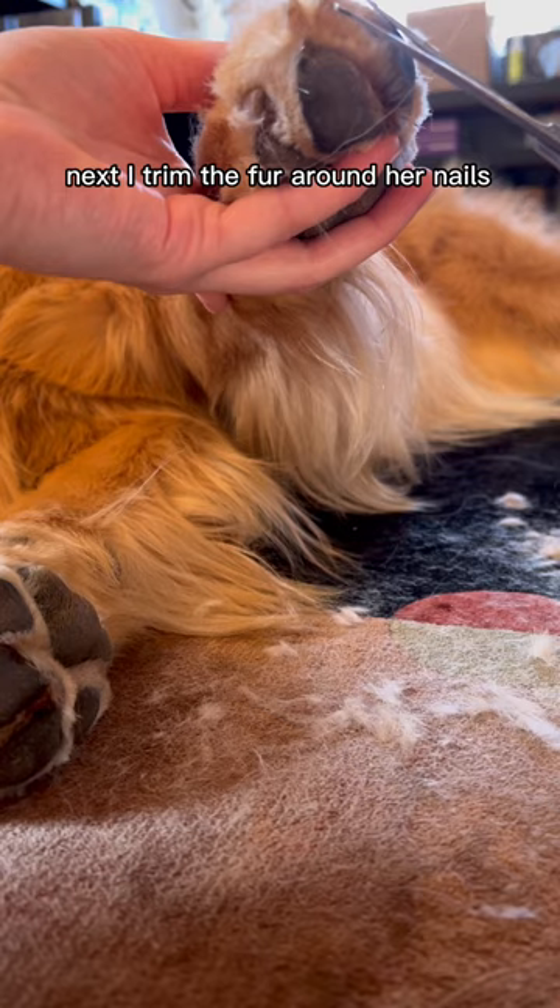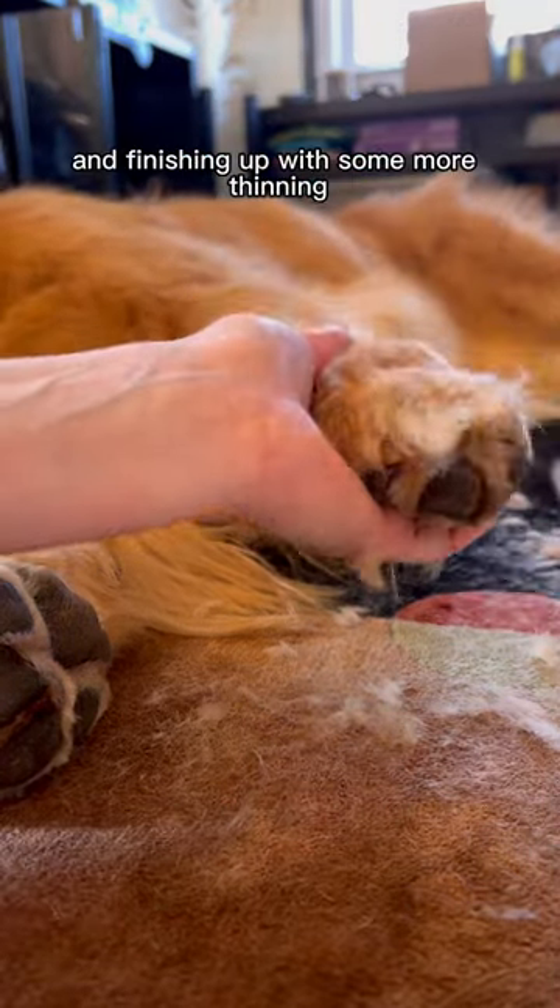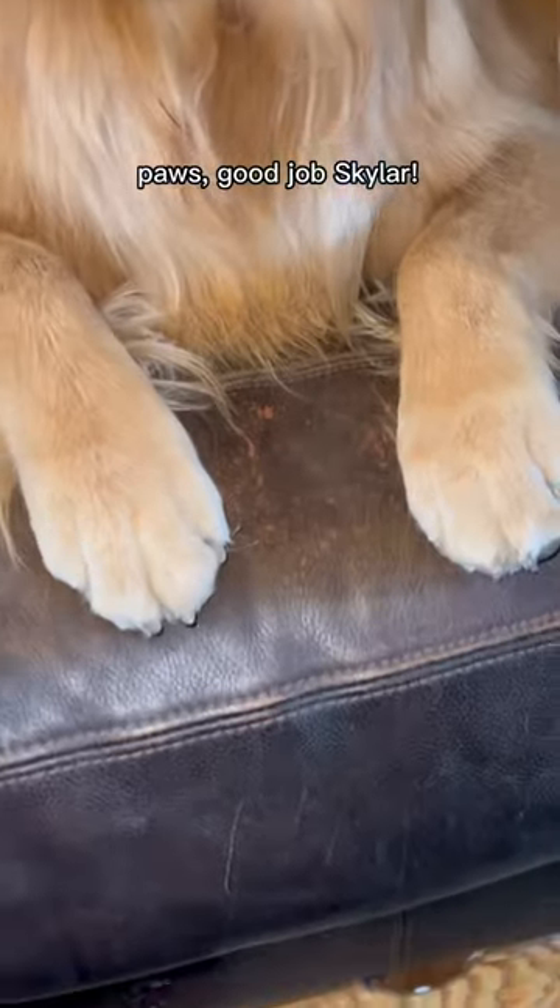Next, I trim the fur around her nails. This makes it a lot easier for me to cut her nails later on. And finishing up with some more thinning, there you have it. Nice and neat paws. Good job, Skylar.